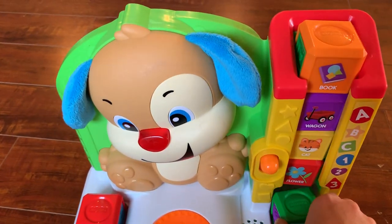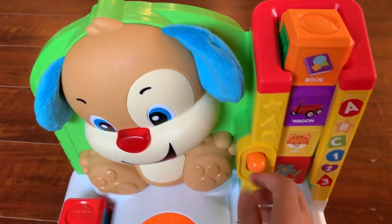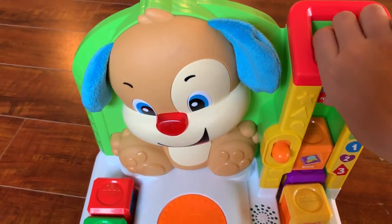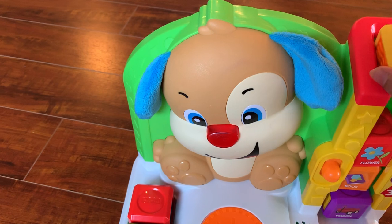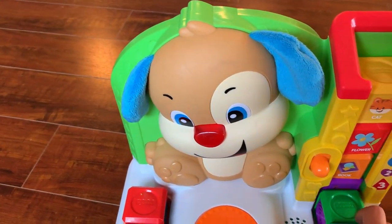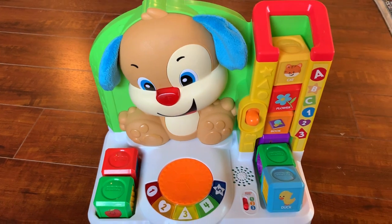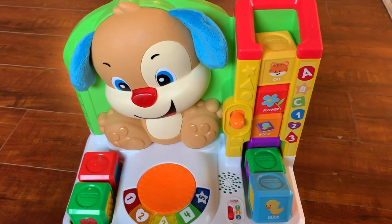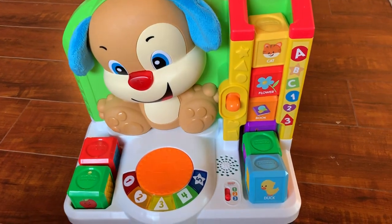I also like this part — if you push down the button, the blocks come down. My daughter sometimes likes to play with that. Overall, I think it's a really cool product. I won't say one-year-olds will start to use it right away, but eventually they'll get into it and really like it.